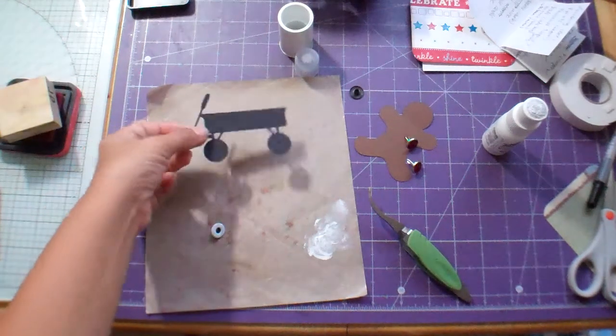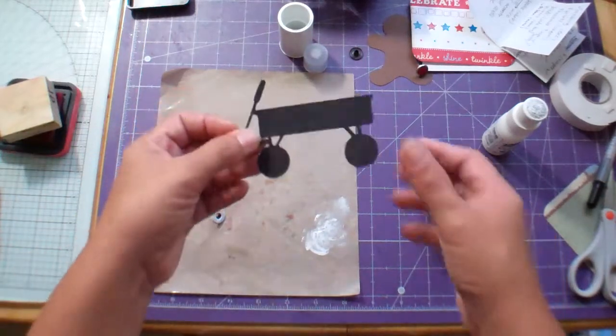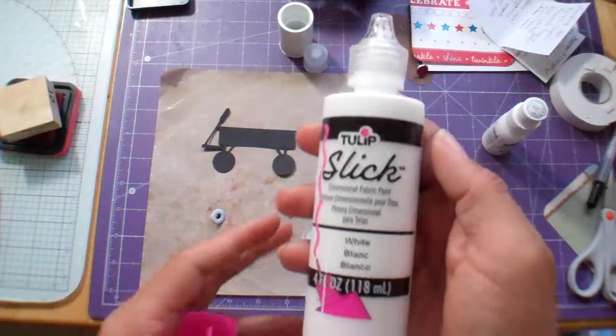Now we're going to embellish our Cricut cuts with eyelets, and then we're gonna do brads — but I'll probably do that for a separate video. I've got the little wagon from the Just Because Cards set, and I'm gonna do a few things with it.